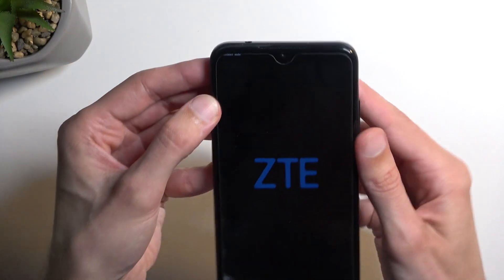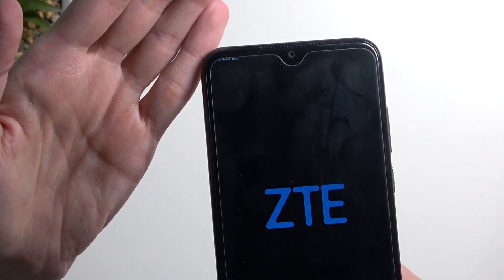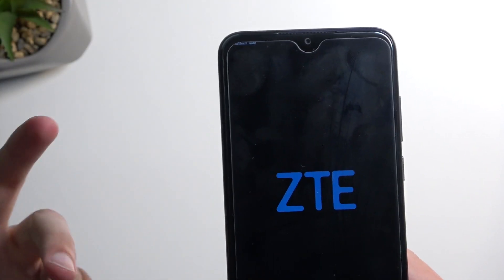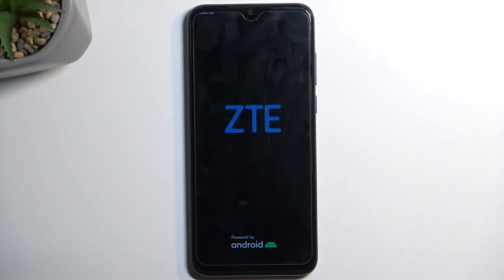So this takes us to fastboot mode. I expected this as one of the options — it's a different version of fastboot mode. You can see it right here; it's a bit cut off by the curvature of the display, but it says 'Fastboot Mode.' So this is one of the fastboot modes you can enter.